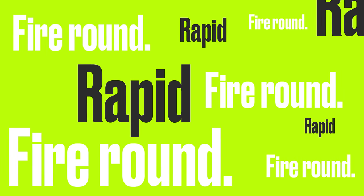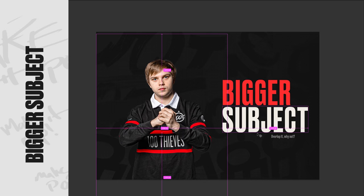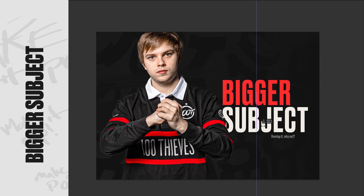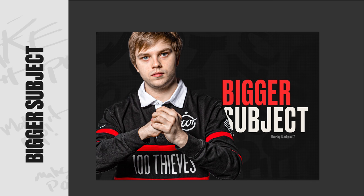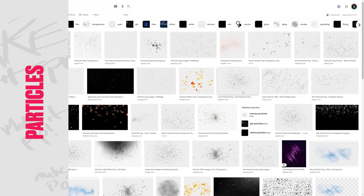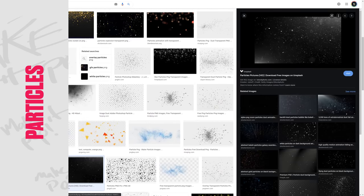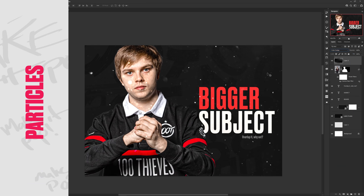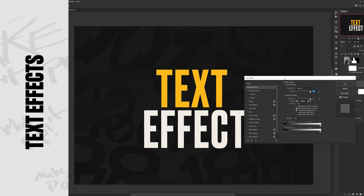I want to add a rapid fire round of other tips. One: bigger subjects — sometimes the subject or person in your photo can fill more space in the design, helping with how you fill that space. Two: particle effects — search for particle PNGs on Google, or consider small hand-drawn or photo effects. It's a really easy way to break up a smooth background that needs something to help the design.